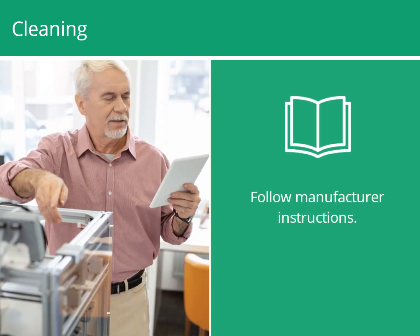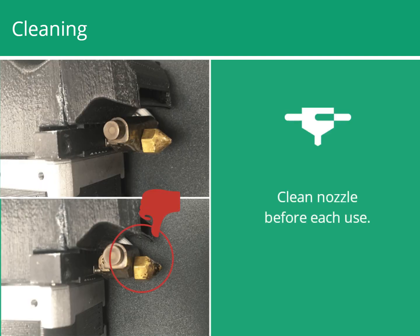When cleaning the printer, follow manufacturer instructions. Filament residue is often left on the nozzle after printing, so it's a good practice to clean the nozzle before each use to minimize emissions when the filament is reheated.